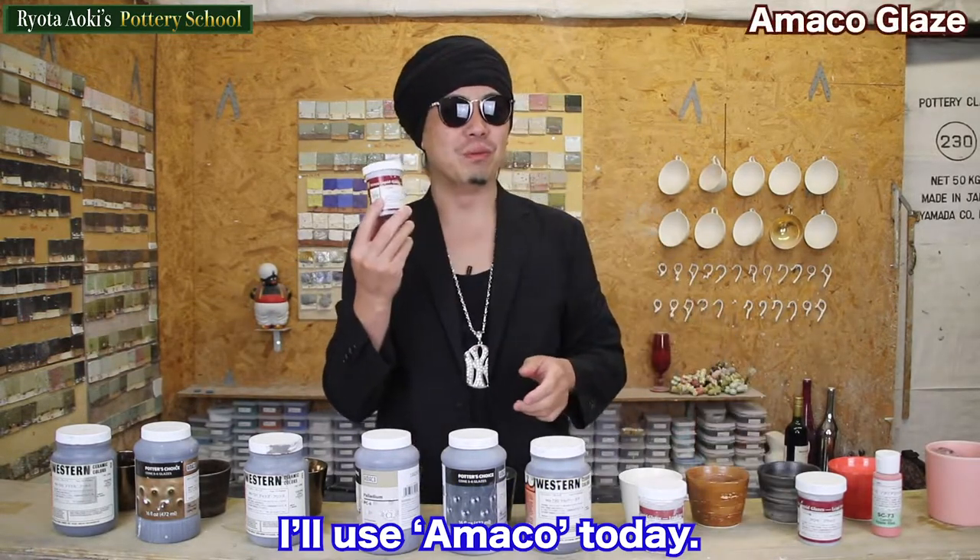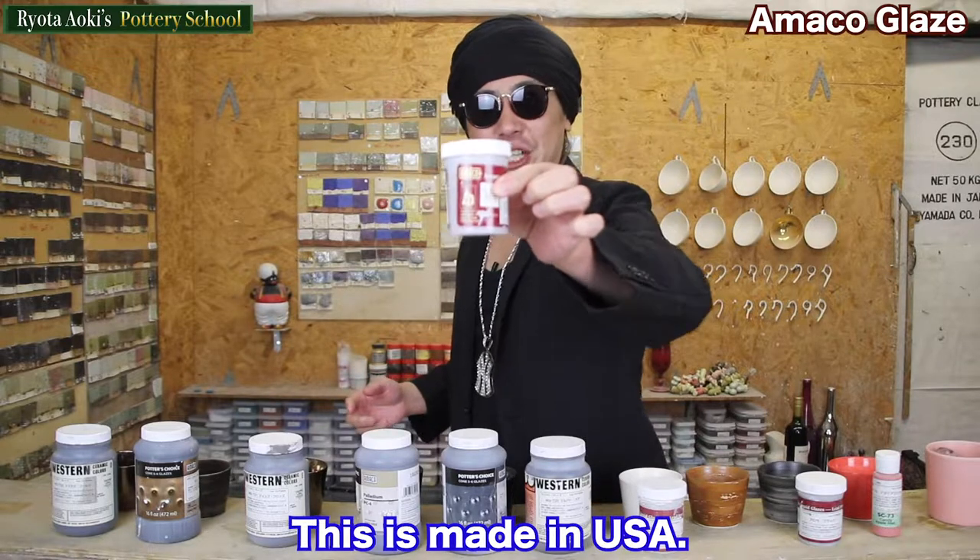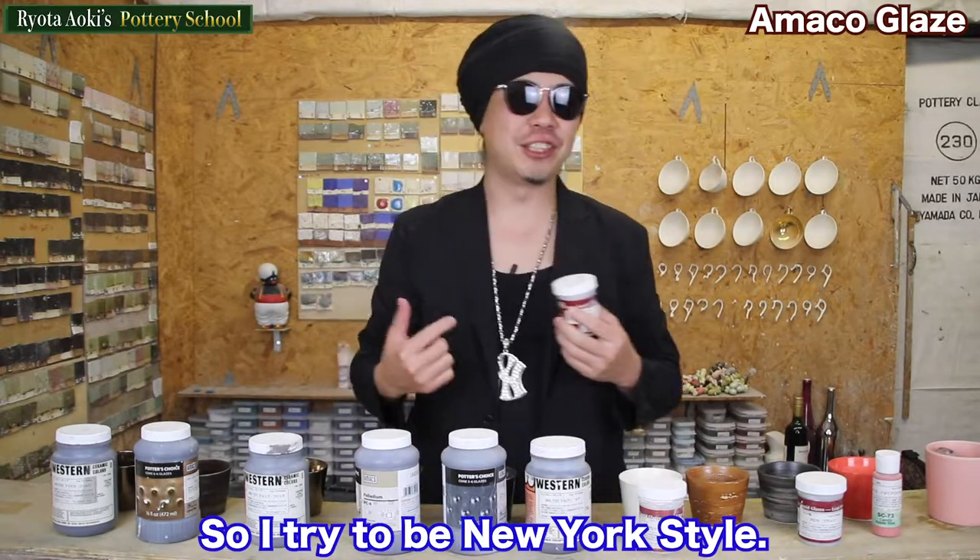I'll use Amako today. This is made in USA, so I'll try a New York style.